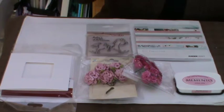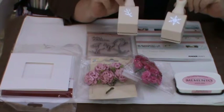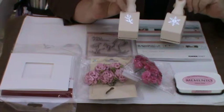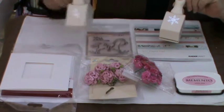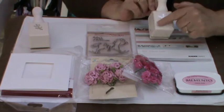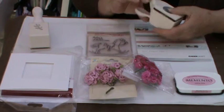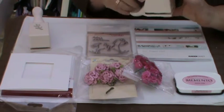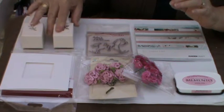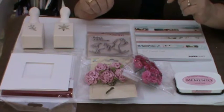The other two things I used are these two Martha Stewart punches. One is the branch which I used to make the wreath with, also part of this package, and the snowflake which I've had for some time but it really is a delight to work with. They're just hand punches and they're really very sturdy — they will cut through lightweight card but not heavy card.